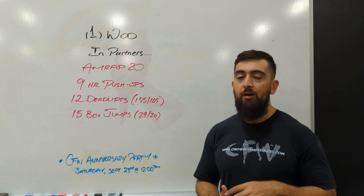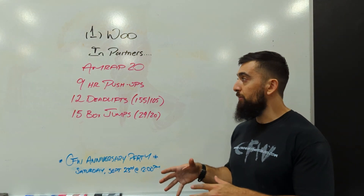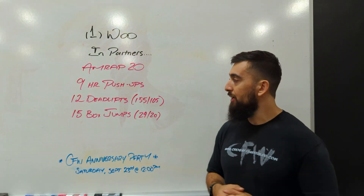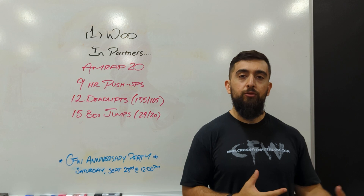This is off of a CrossFit Open workout, so it's a competition workout that you do by yourself. I'm going to put it into partners today, so you can strategize and get a different kind of stimulus — a lot more rounds and more transitions compared to doing it by yourself.